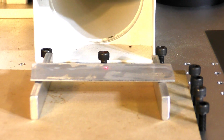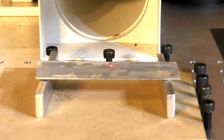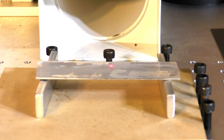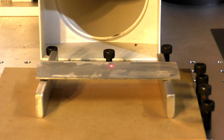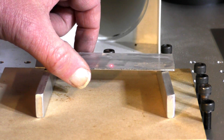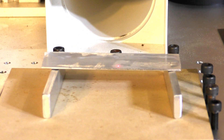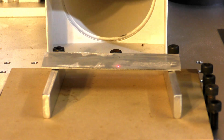First of all, let's check the focus. I'll turn the laser on — there's a nice red dot. I just want to get the focus right. That's pretty good. I'll keep the camera in focus and the laser in focus as much as I can. Here we go.